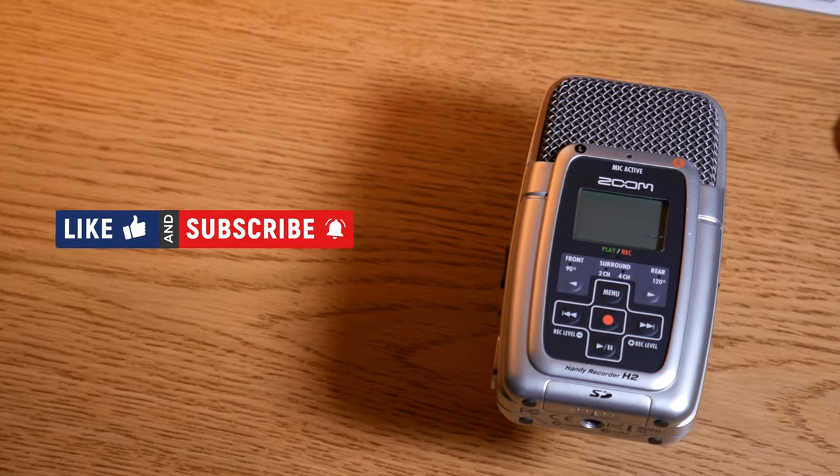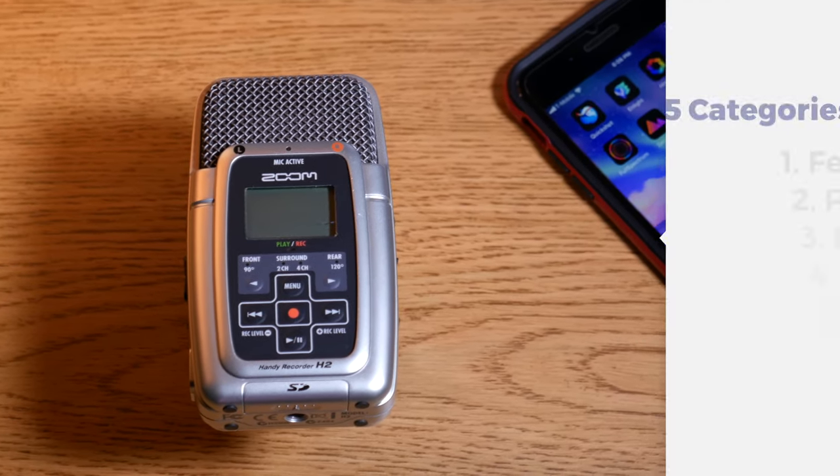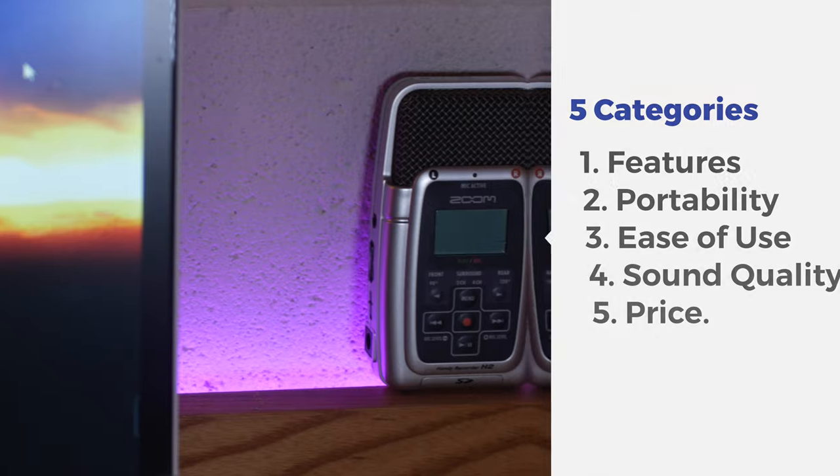Before we get started, make sure to hit that subscribe button so you don't miss out on any more retro reviews. We'll be breaking down this video into five categories: Features, Portability, Ease of Use, Sound Quality, and Price.